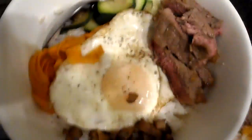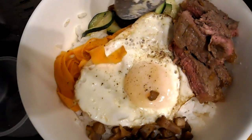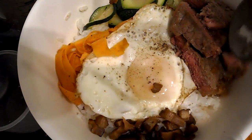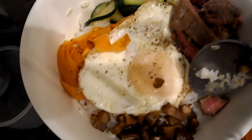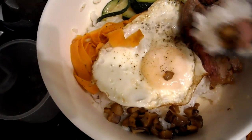Here is the finished dish. You've got the carrots underneath, and then the beef that's cooked in a marinade with a little bit of soy and ginger, and these are the shiitakes. Let's mix it all together.